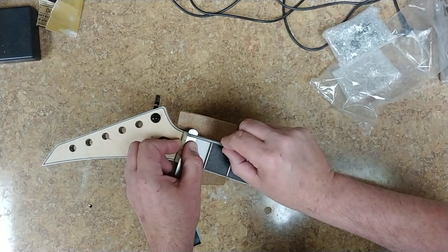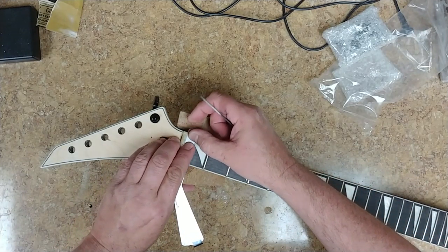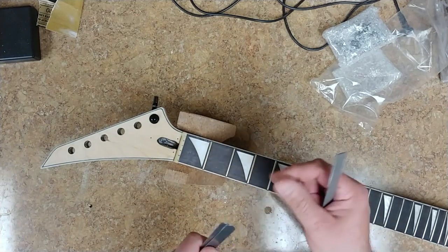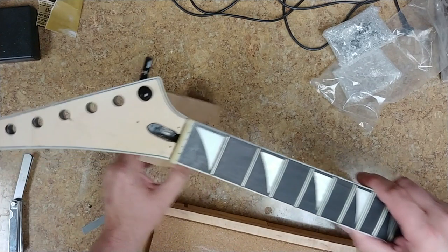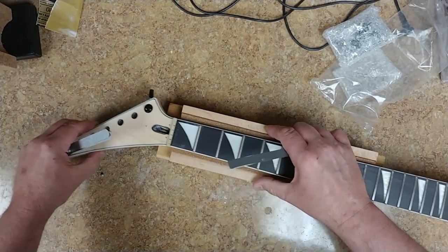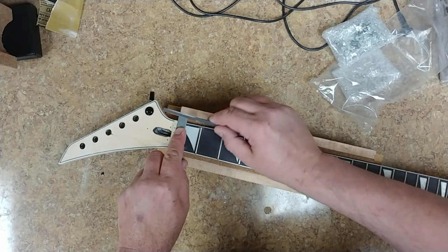I still have quite a way to go here before I can get where I want it to be. I'm trying to hold this neck down so the neck won't be jumping around. I wonder if I can use this on this neck — yeah, that'll be a lot better, a lot easier to work with. So I've got my shims in place and I've got my nut file ready to go.